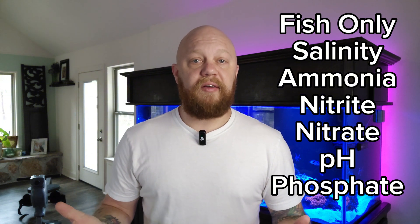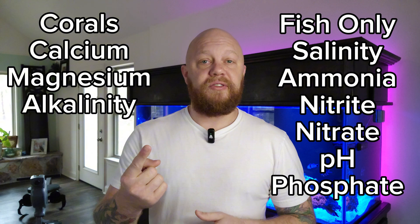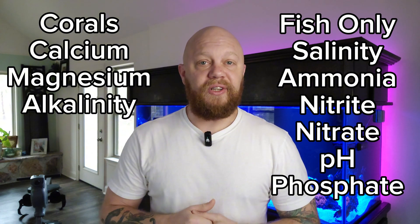So let's recap a little bit. If you're doing a fish-only tank, these are the six test kits that you're going to have to be testing for at different frequencies. Moving on to a mixed reef or coral tank, you're going to have to add three more test kits: calcium, magnesium, and alkalinity.